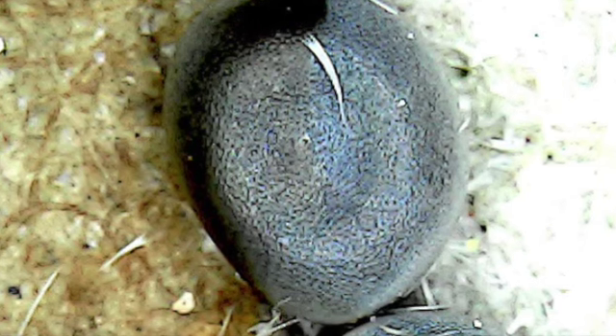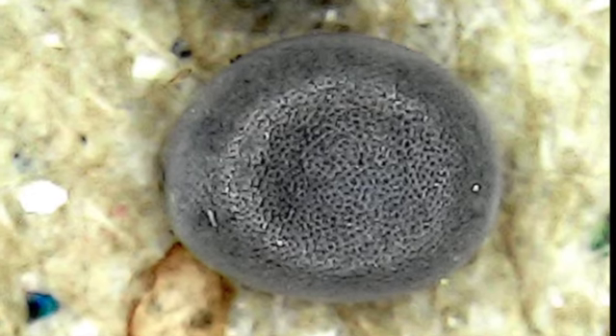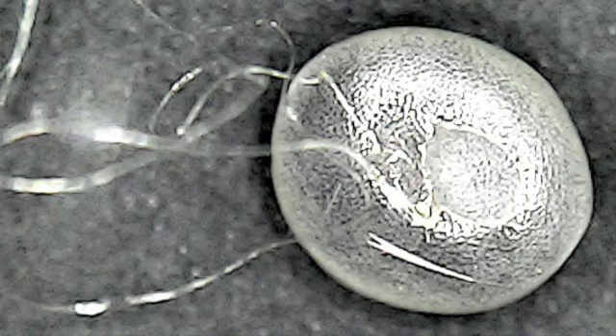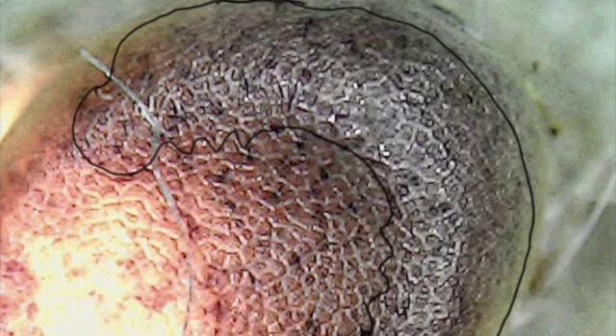The baby worm, or larva, forms around the inside edge of the egg, leaving a dimple in the middle of the egg. If you look carefully under a microscope, you can see the baby worm curled at the edge of the egg.